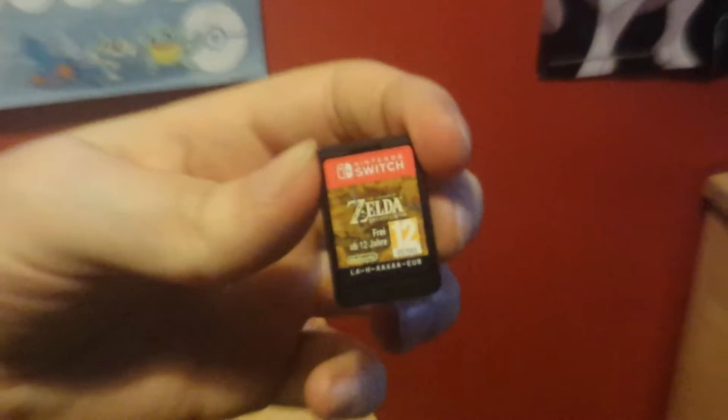It's amazing they think all that big open world is on this tiny cartridge, compared to the Nintendo 64-sized cartridges or even the Game Boy. It just goes right in there.